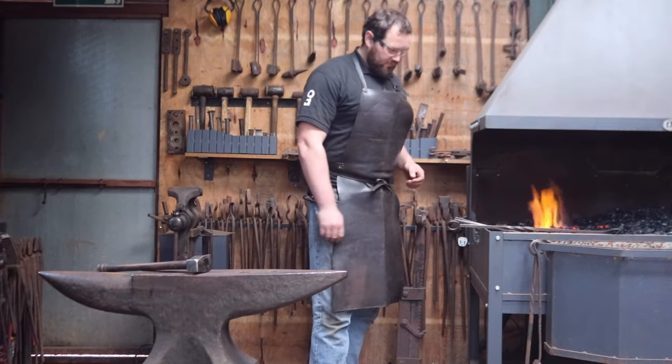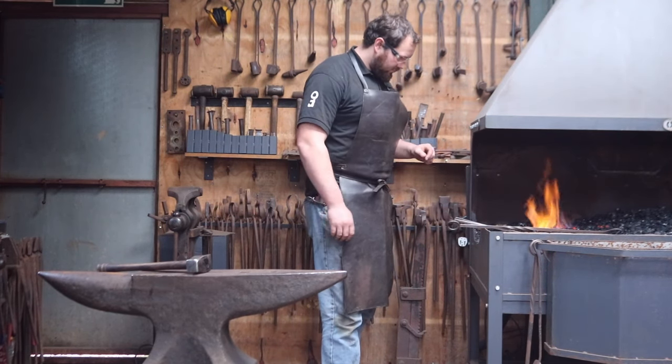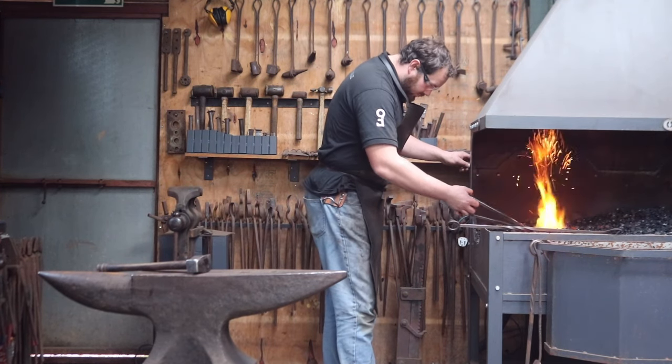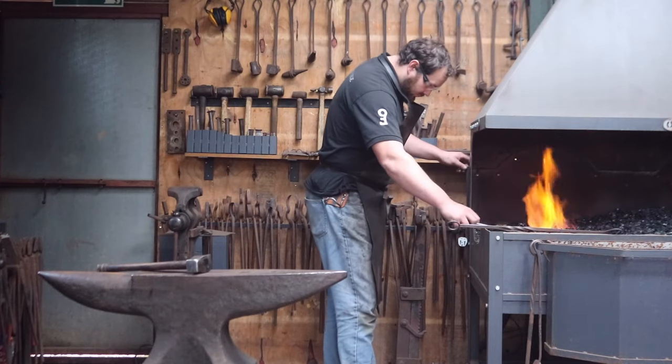So if another smith tells you a completely different method, recall the old saying: two blacksmiths, three opinions, and simply pick the method that works best for you. I'm going to be using a very basic set of tools in my videos. All you'll need to start is a forge, a hammer, and an anvil.